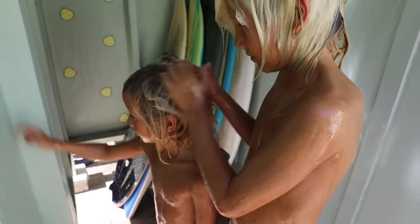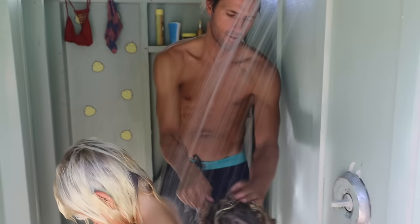The shampoo we usually use is Sunbum — that's vegan — and their conditioner is awesome. We get all the sand off and get nice and clean.